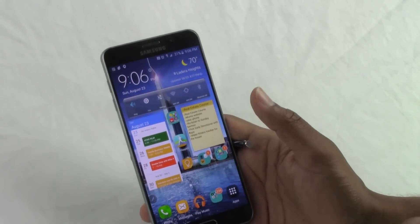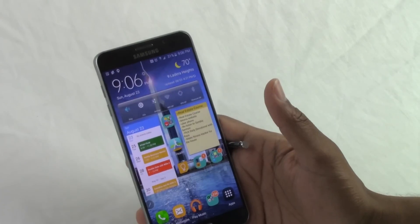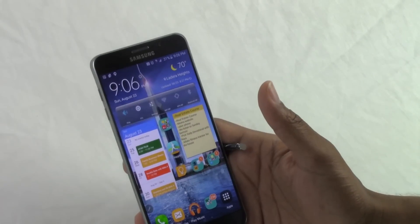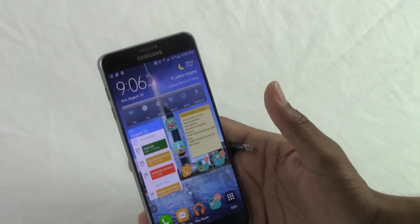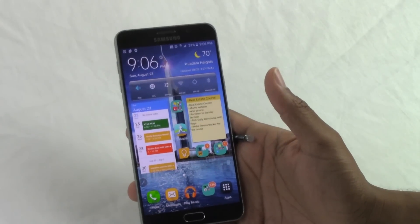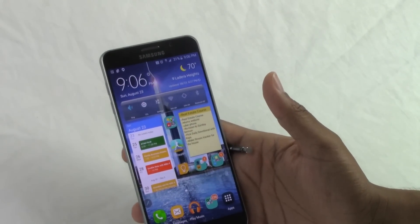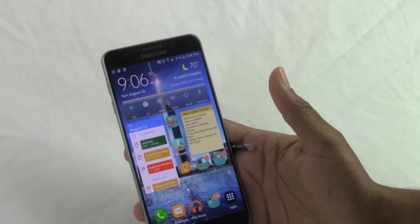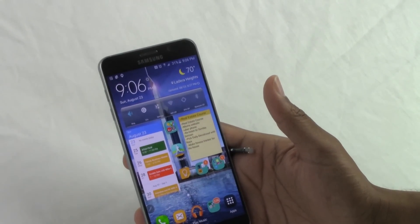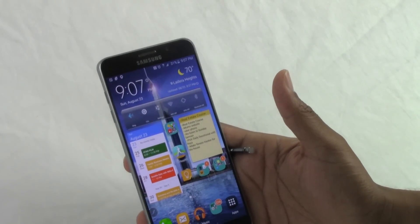There's a lot more this phone does — I've really given you nine or ten features — but the video is primarily about those five I was most excited about that swayed me into upgrading from my Note 4. To address the common concerns: yes, it doesn't have expandable storage and you can't swap the battery, but it is what it is. Samsung is going in a different direction, and although those are things we want, the phone still has incredible features that make it more convenient and make our lives easier. I hope you found this helpful — please like, share, and subscribe to H2 Tech Videos.